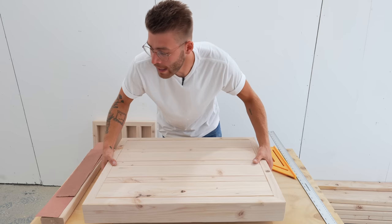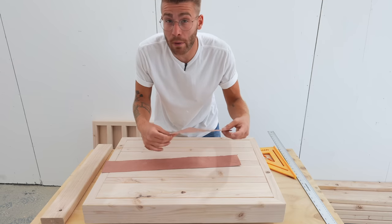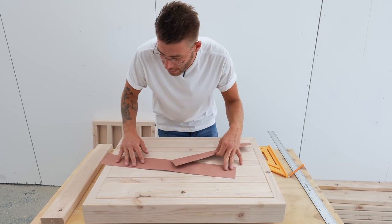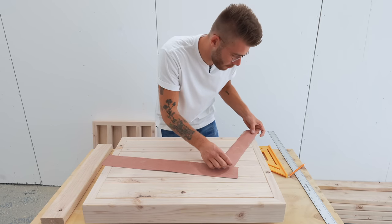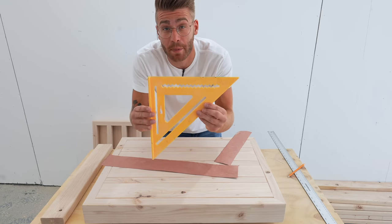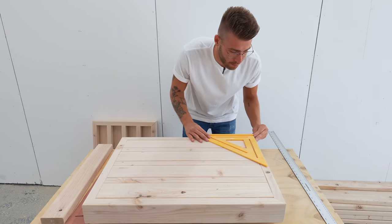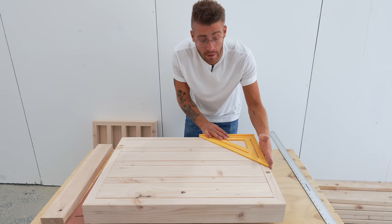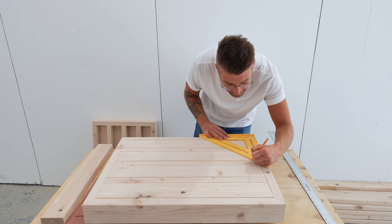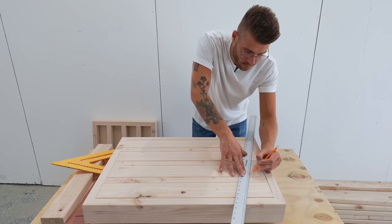Now it's time to lay out where the cushions are going to go. I cut out templates that are the same size as the cushions I'm using so we can mock everything up before we go for it. I know the seat cushion is going somewhere about here and the back cushion will be right about there. To start the layout, I'm lining up the corner of my speed square with the corner of the frame — I know this edge is 90 degrees and I need to come 15 degrees off of 90 for the backrest, so I'm going to make a mark at 75 degrees.